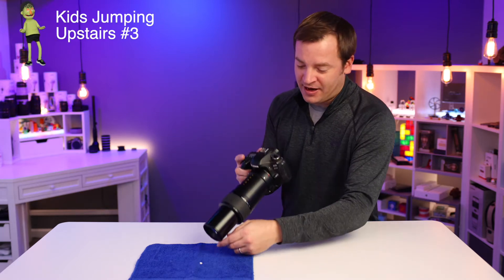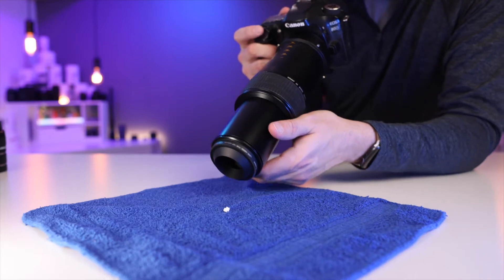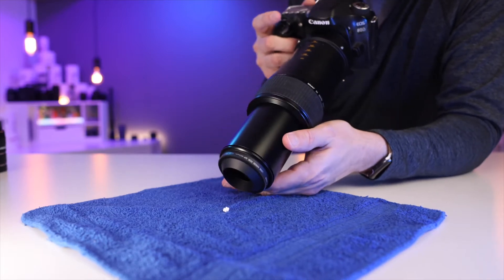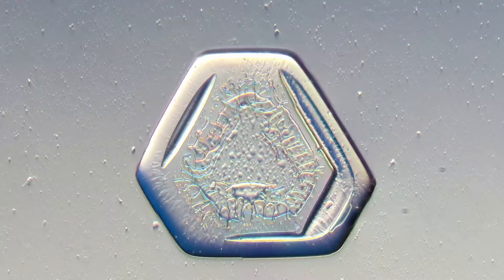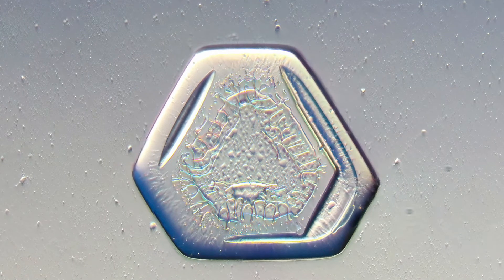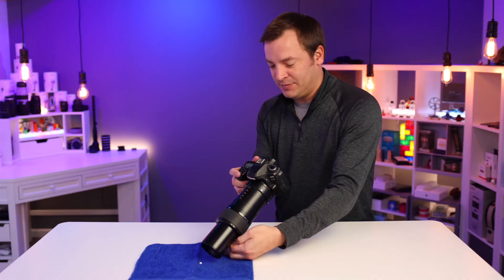I do suggest putting a hand down at the bottom near where you're taking the picture to give you a little bit of stability. This is gonna give you the most freedom to allow you to be able to get a different amount of reflective light. You can maybe even get some thin film interference there where it kind of looks oily. But this one does take a lot of practice to be able to do.